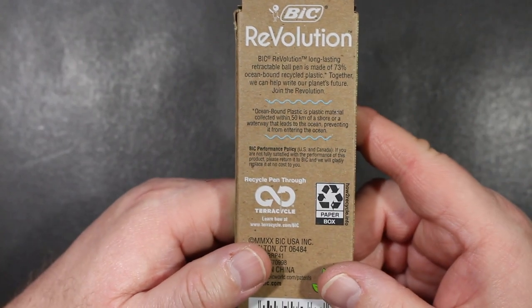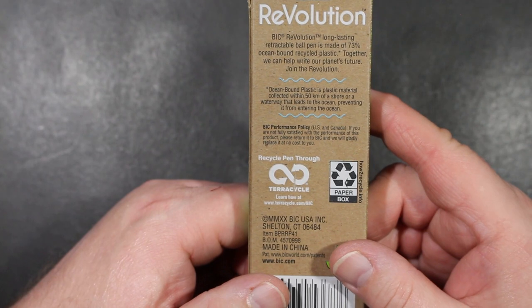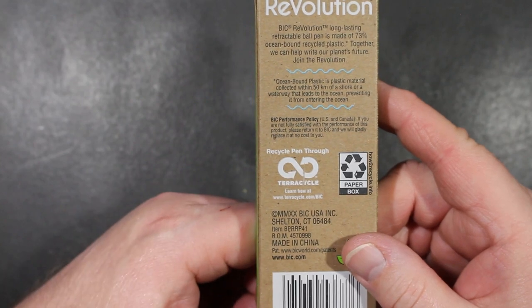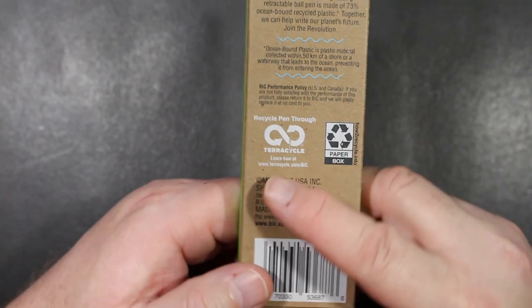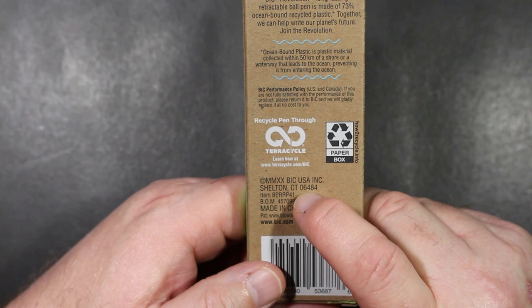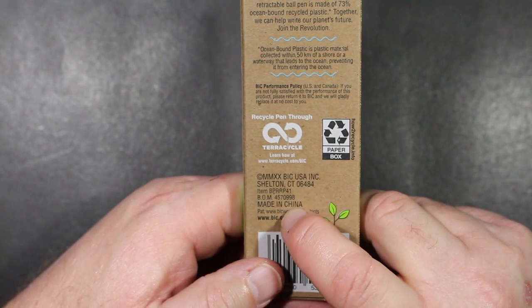Bic's performance policy: you're going to love this pen or they'll replace it for you. You can recycle the pen through something called TerraCycle. The box is recyclable paper. The copyright date is 2020, Bic USA — the pens are made in China.